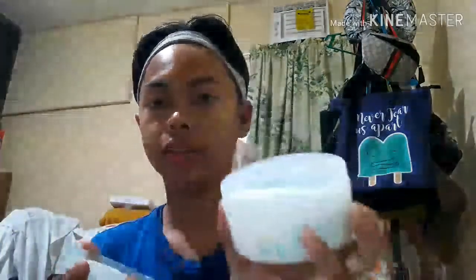So now we're going to apply this. This is what it looks like inside — it's like a lotion and I love the smell. When applying, I only use this little finger. I apply it starting from the nose and then the cheeks, spreading it around the face.